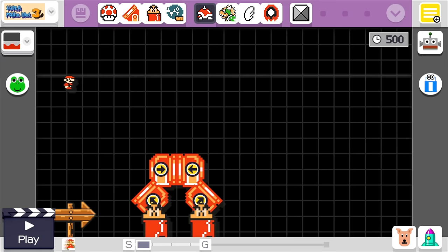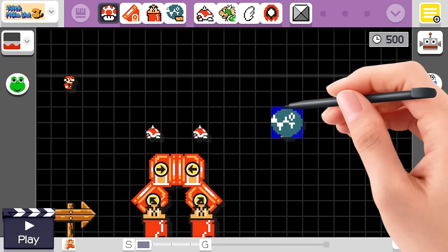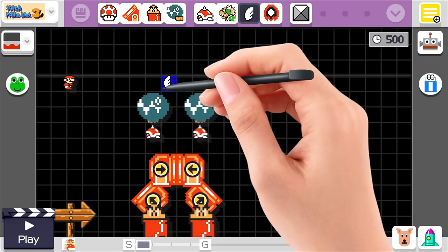Even if it seems confusing, if you try it your own way it probably won't work. Just follow along with the video and everything should be perfect. Right here we're going to put a couple more spike tops and go ahead and put some chain chomps above them so that the chain chomps will be centered.